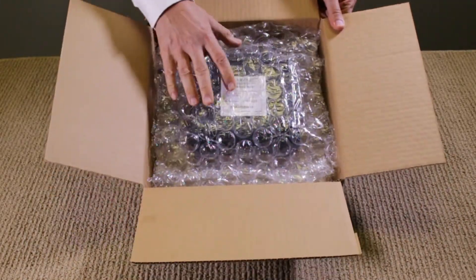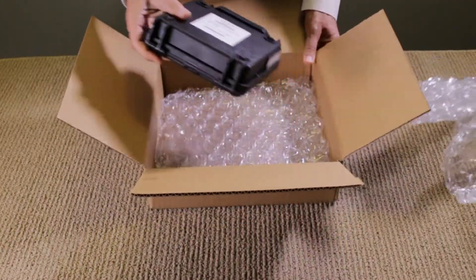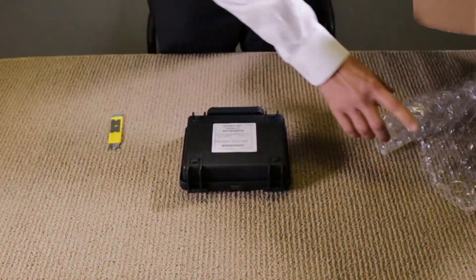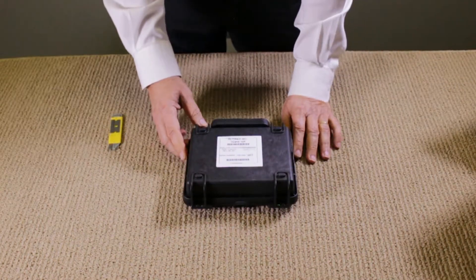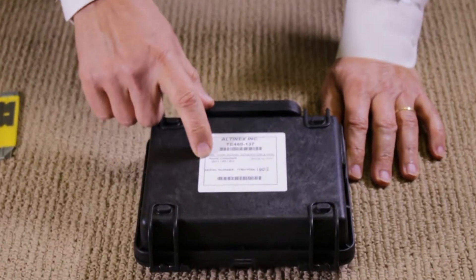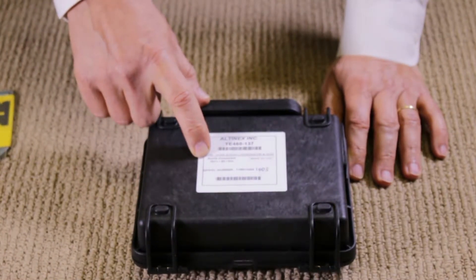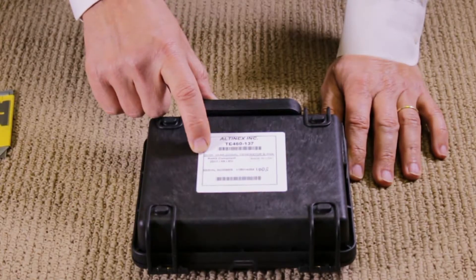Once opened, you'll see a bubble wrap. I'm going to pull out the actual box with the product. On the box, on the back, you have a barcode label if you need to barcode scan it in. You have a serial number, a RoHS compliance label, a made-in-USA label, and the name of the product.